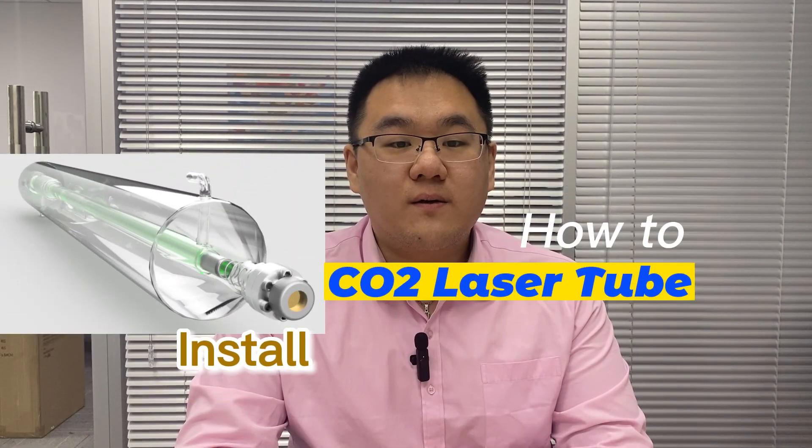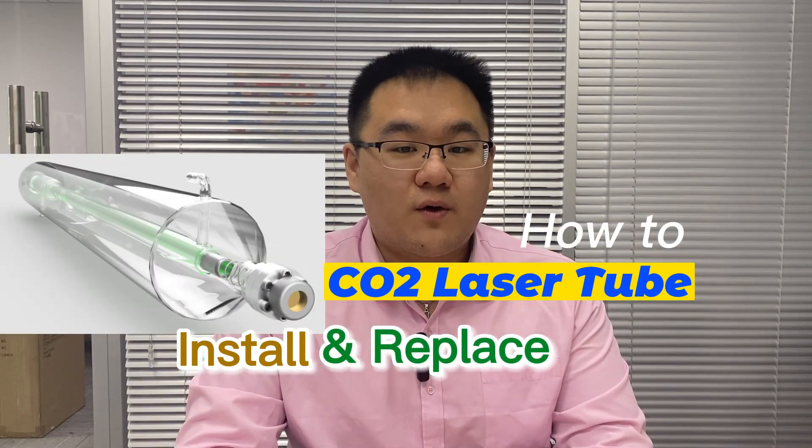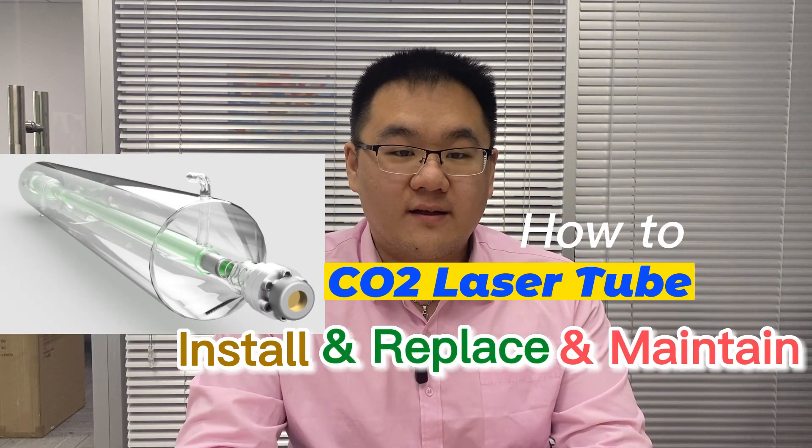Hello everyone. Today we will teach you how to install the CO2 glass laser tube, how to replace it, and how to maintain it.